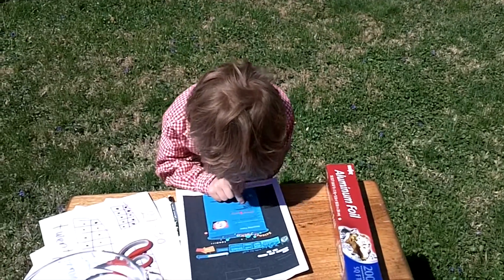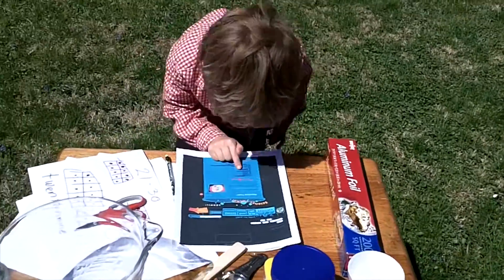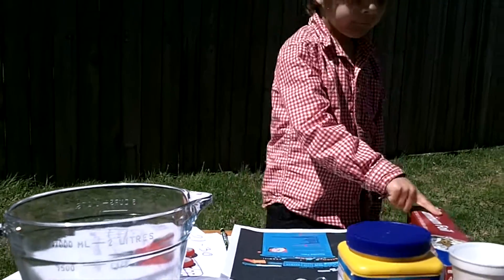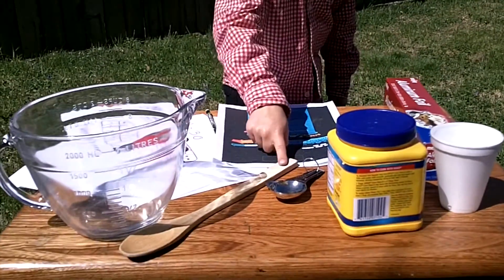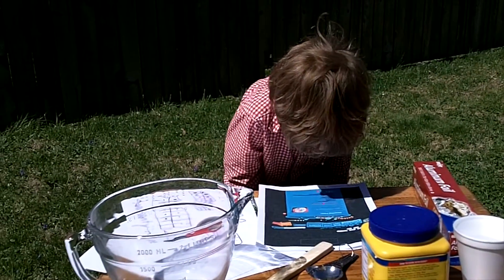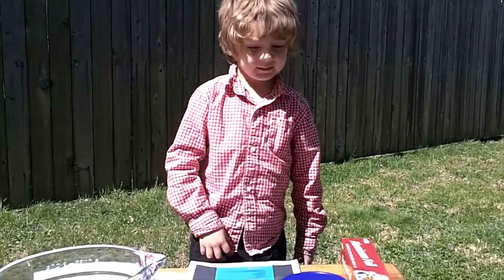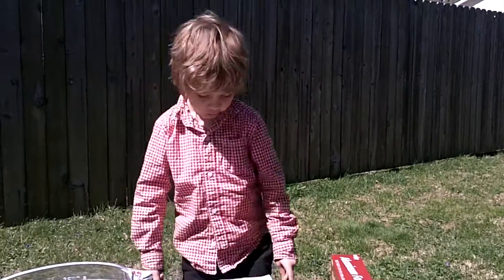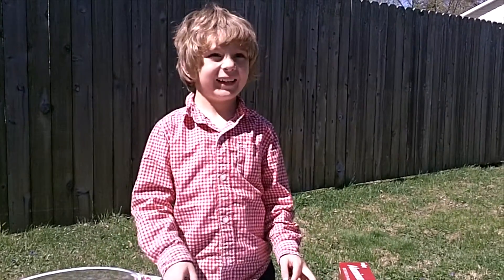And we need cornstarch — this is what cornstarch looks like. Here's what else we need: measuring spoons, aluminum foil, a wooden spoon, scissors, and a sharp pencil. You can also use decorations, but you don't really need them. If you want to make specks or lines on your paper you use decorations, but to make it plain white, you don't need decorations.